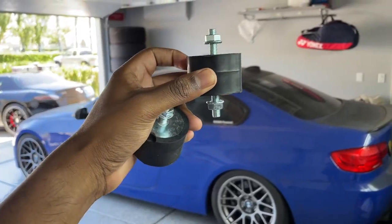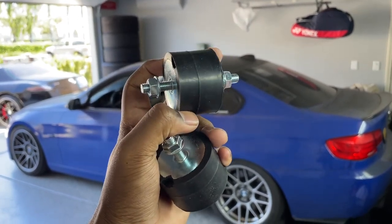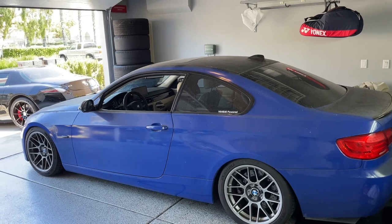Basically, the stock ones look like this, but they have more of an hourglass shape to them. They're a little less black than these — they're more gray in color. But they all basically use the same transmission mount.